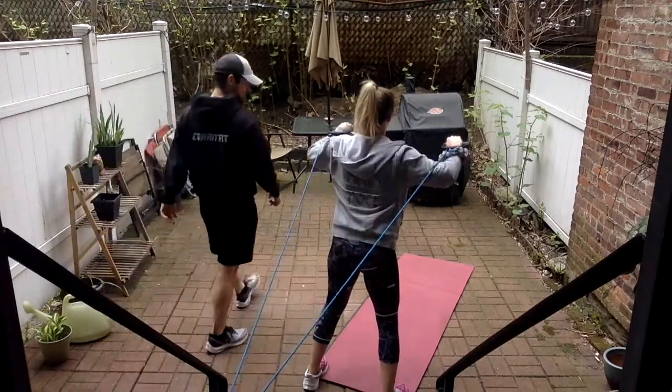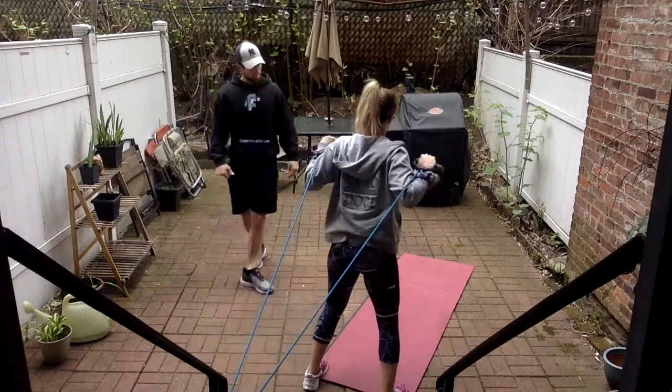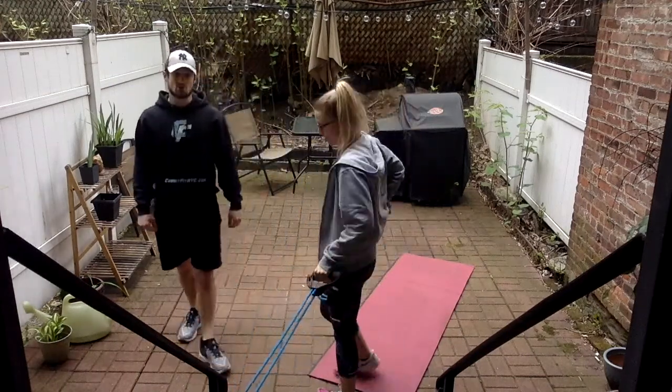Five more — we're going bicep curls next, so we'll face the anchor point and turn around. Two more. Last one. And good — perfect. Let's face the anchor point; we're going to bicep curls.